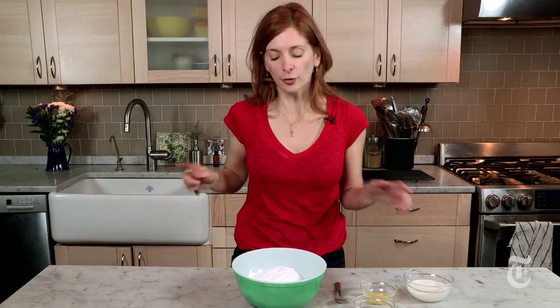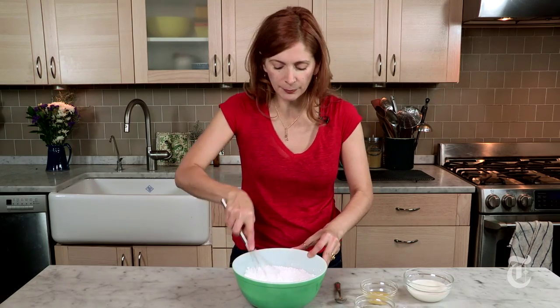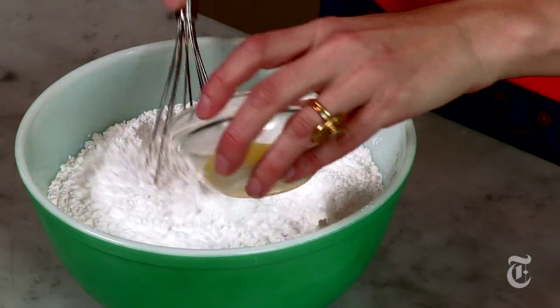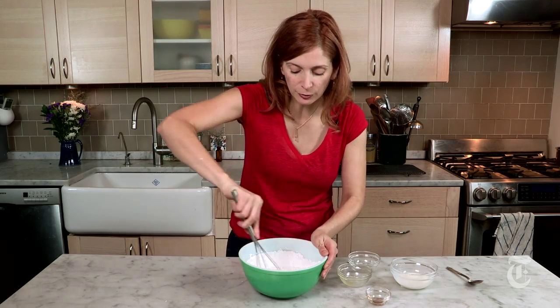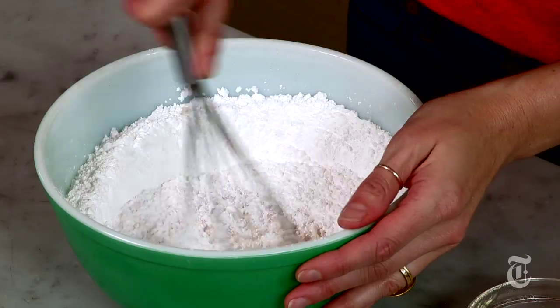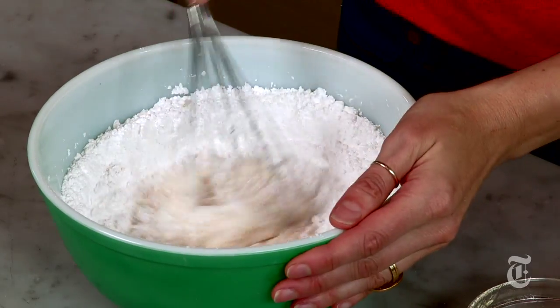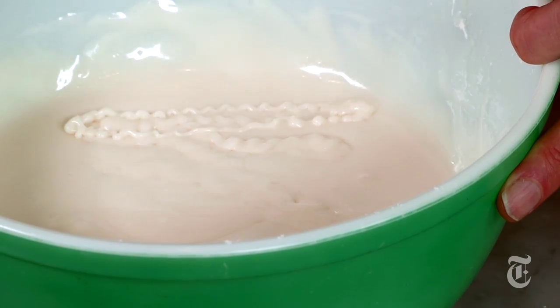Meanwhile, you can throw together the glaze — it's super easy. I've got confectioner's sugar right here. I'm just going to whisk it up a little bit to get rid of the big lumps, and then I'm going to whisk in fresh lemon juice, melted butter, vanilla extract, and a little bit of milk. You want to add the milk slowly because you don't know how much you're going to need. You need it to be just thick enough to spread, but not too thin so that it runs down the sides of the cookies. Do you see how it kind of ribbons there? That's what you're looking for.